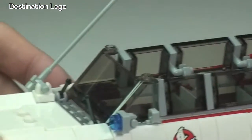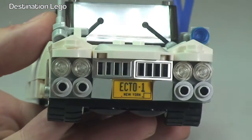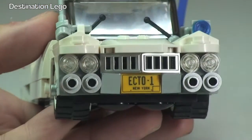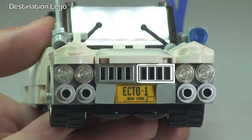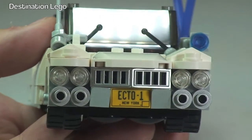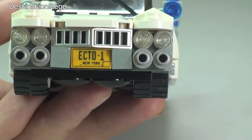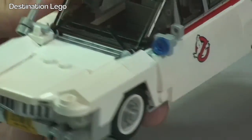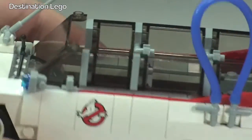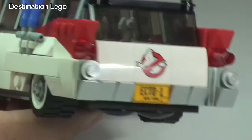Moving around to the other side you'll see the same detailing there. Zooming in gives a great look at the front of the vehicle — some really cool detailing. Everything has been made to be as authentic as possible; as I mentioned, this was based on a 1959 ambulance, and it looks really, really awesome. Great use of LEGO bricks to make this set.